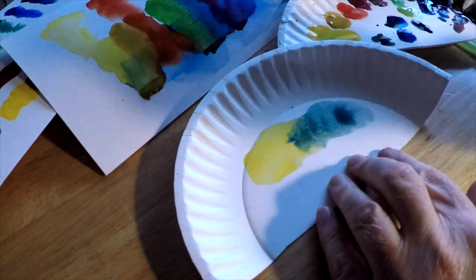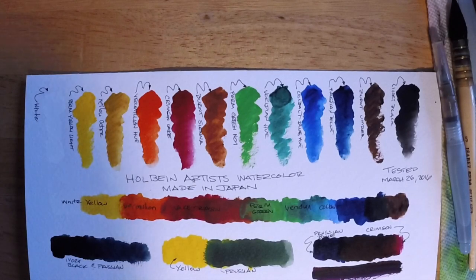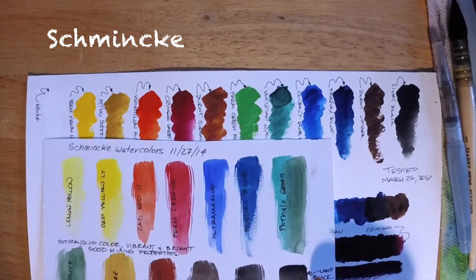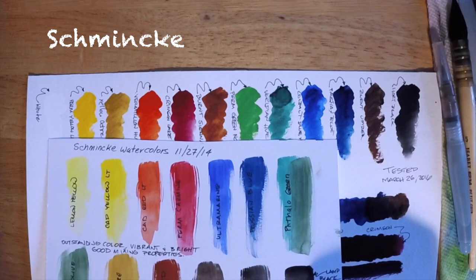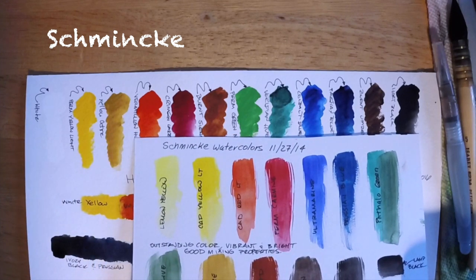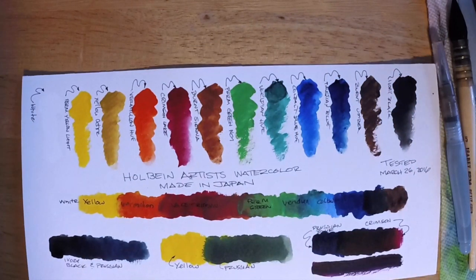The next thing we'll do is a little bit of a comparison. Let's compare these to some other watercolors I've reviewed on the channel in the past. I encourage you to check those out so you can get a broad range of ideas in terms of watercolor paints. The first paint I'd like to compare these to is the very excellent German-made Schmincke watercolor paints, which I reviewed back in 2014, and I still use the Schmincke primarily in my everyday work. I have a little pocket box that I take with me almost everywhere — they're just wonderful paints.